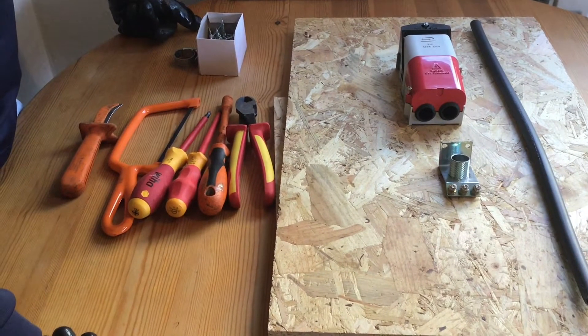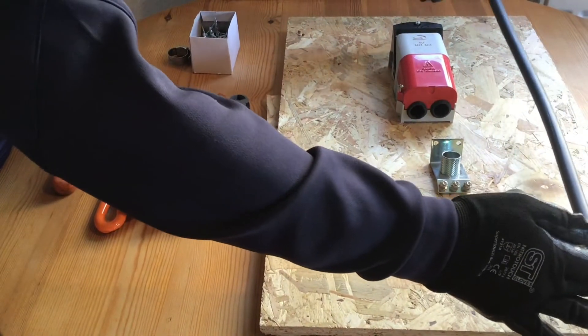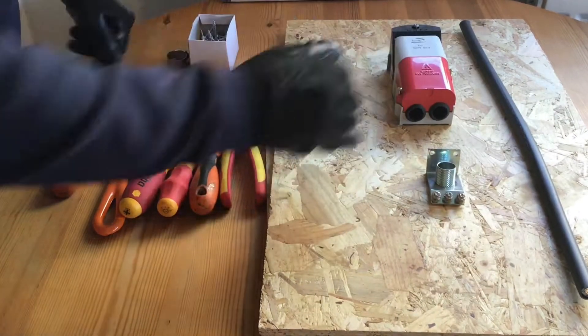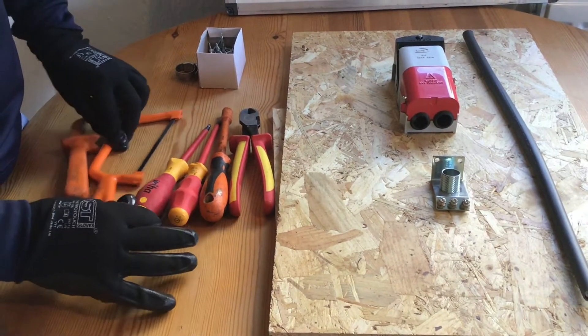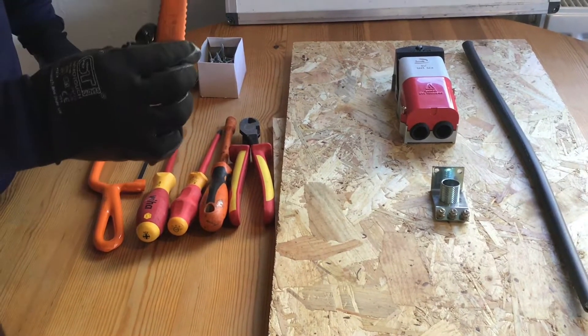The tools and equipment required for this task are actually quite minimal. We have here a piece of SWA, one central earth terminal — otherwise known as a CET — one cutout, a set of side cutters, a nut runner (often referred to as a nut spinner), one flat headed screwdriver, one posi drive screwdriver, a junior hacksaw, and a coring knife.